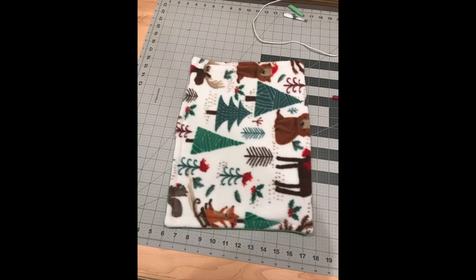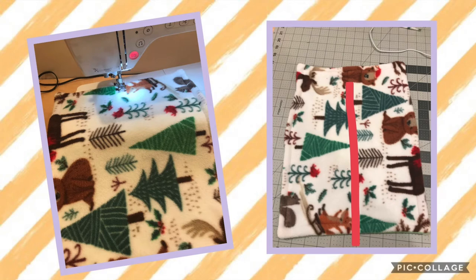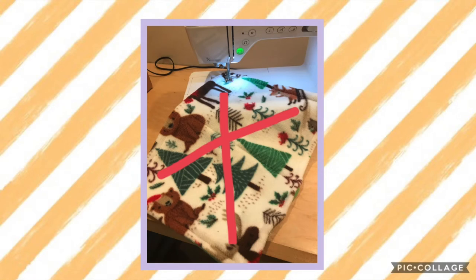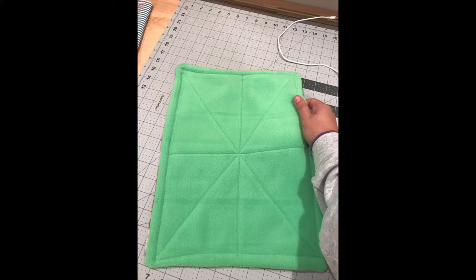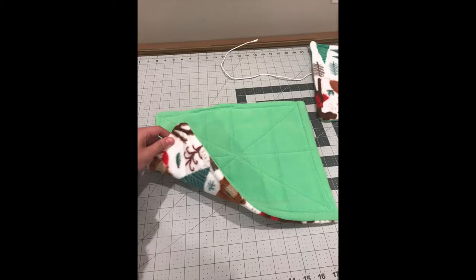Position the hammock vertically and top stitch a line directly down the center. Then flip it and do another top stitch line so it makes a plus sign. Then sew diagonally from one corner to the opposite corner, and do the same to the other two corners, so it looks like an asterisk when you're done. Then do the exact same quilting pattern on the smaller hammock.